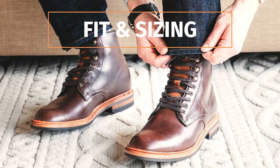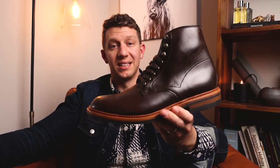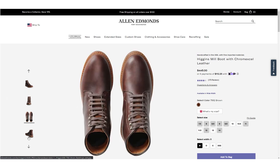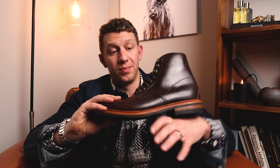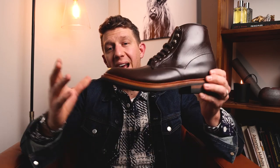For fit and sizing, I ordered these a half size smaller than my sneaker size — I normally wear a 10.5 in sneakers and got a size 10 in the Allen Edmonds, which is the same sizing I use for Red Wing and Wolverine. One thing I really like about Allen Edmonds is that they offer the Higgins Mill in a huge variety of widths: B (narrow), D (regular), E (wide), and EEE (extra wide), which makes it much easier to find the perfect fit.